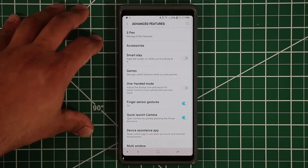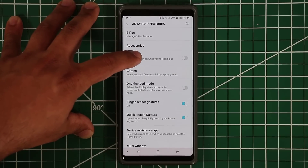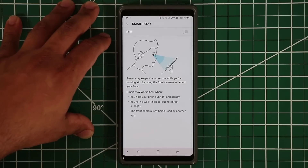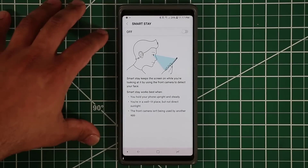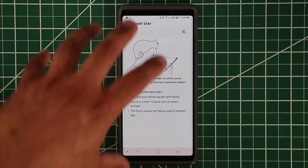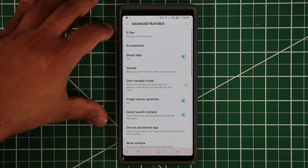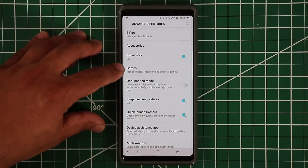The next feature is called Smart Stay. It makes sure that your phone screen stays on as you stare at the phone — the sensor on the top knows you're looking at it. It's great if you're reading an article on a website and the screen locks down, forcing you to re-log in.